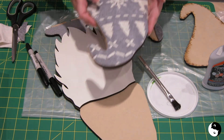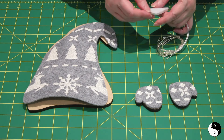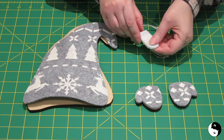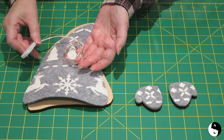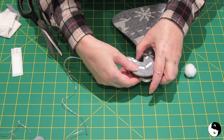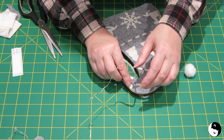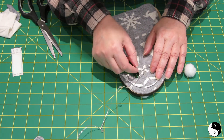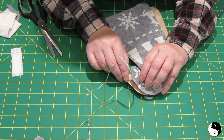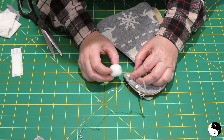Now for something really fun — the stencil is dry and I'm testing the fairy lights. There's a plastic tab to pull to activate the battery, and I flip the switch — red lights! I'm going to attach the battery pack onto the back of the hat just underneath the tip, the wire will come up and around, and on the back I'll make little slits to poke the lights through. To cover the wire, which will be sandwiched in between, I'll be covering it with a pom-pom so you don't see it.